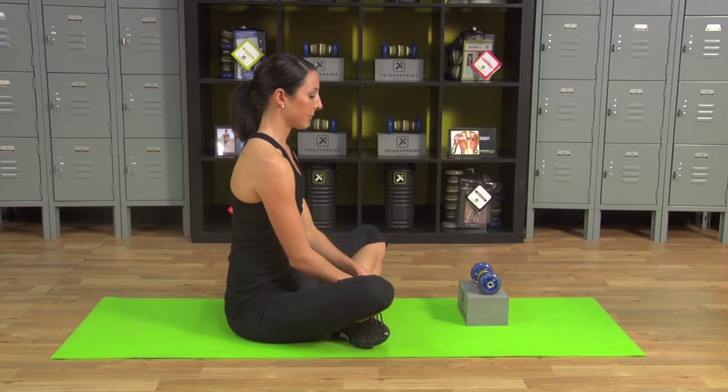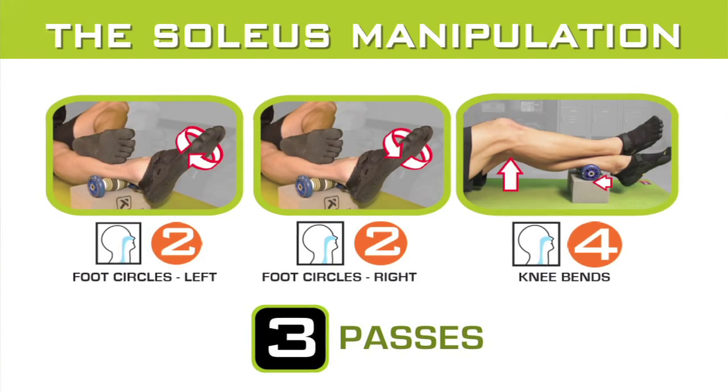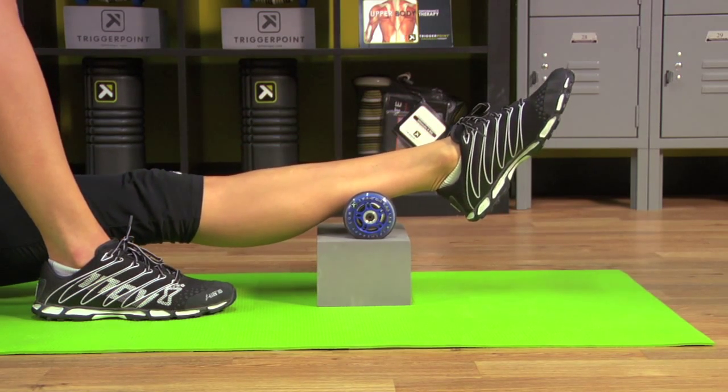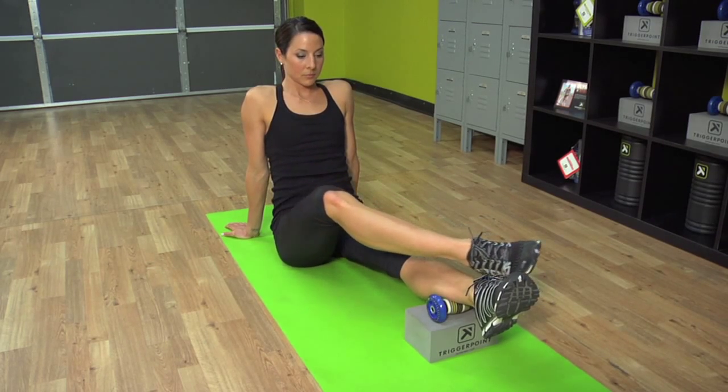First we're going to work the soleus muscle, which is just below the meaty part of the calves. The programming is 2-2-4 for three passes. Extend the left leg and place the lower leg onto the footballer, looking for where the muscle teardrops out. Next place the opposite leg over the left, crossing at the ankles for added compression.